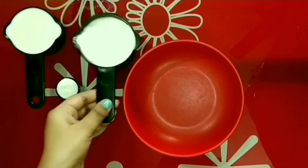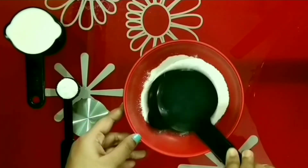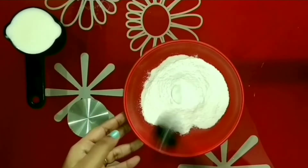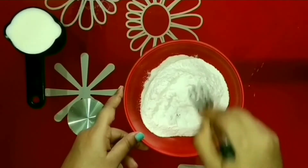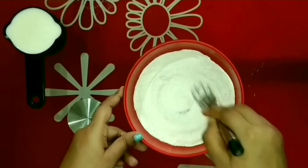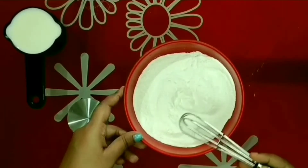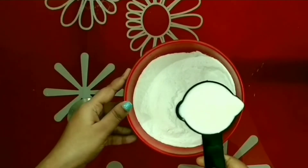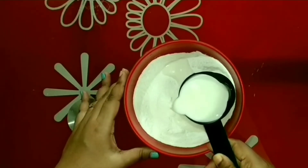So, for making the whipped cream, first I will mix the 2 dry ingredients. Now the sugar — give it a nice mix. Now slowly, I will pour the milk into the mixture. I am pouring half of it first; later we will add the other half.